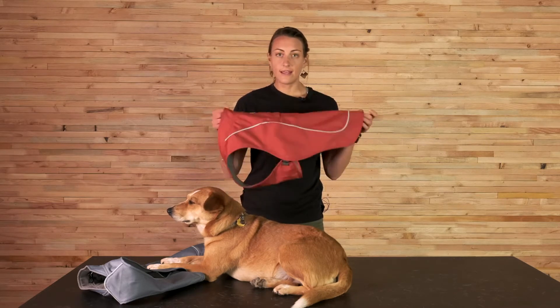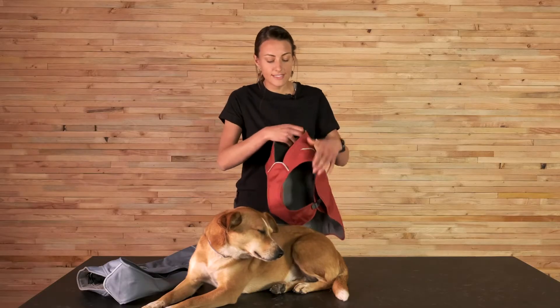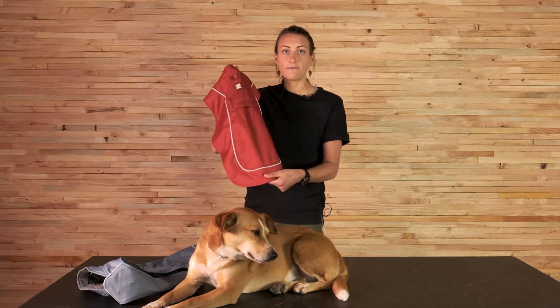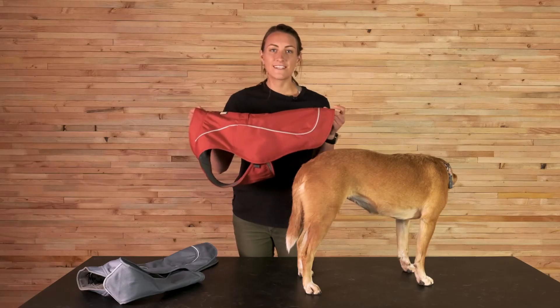Every piece of apparel that we have is in some way influenced by the fit and design of this product. The Overcoat is a relaxed fit with vest style coverage. It has sheltered side release buckles for easy on and off. The outer shell is a recycled water resistant fabric that's also super durable, and the fleece lining is also recycled. Of course, we have our reflective trim, logo, and a light loop for attaching the Beacon for low light visibility.